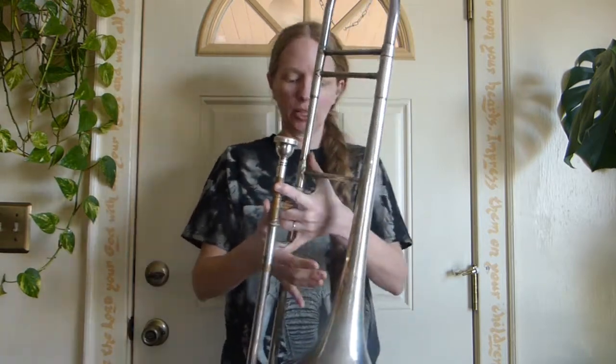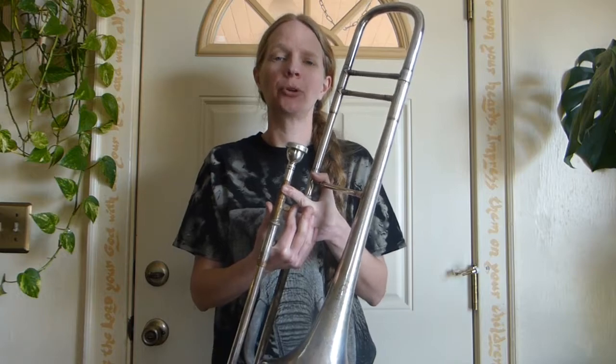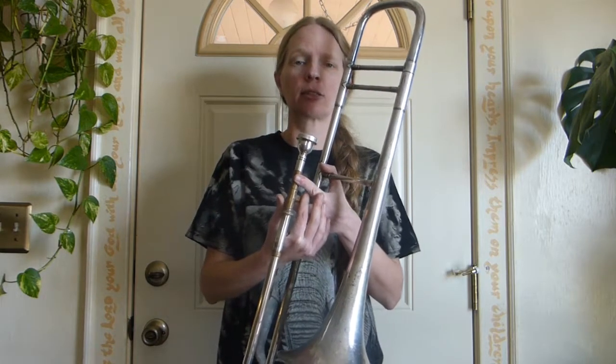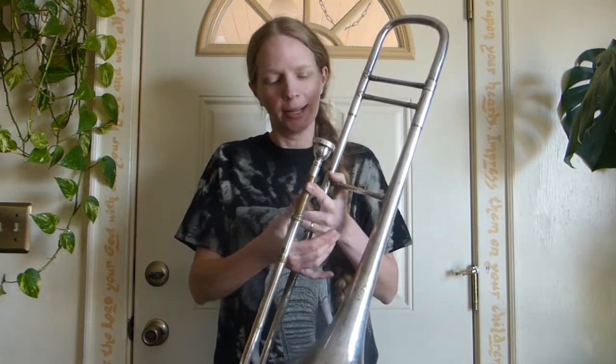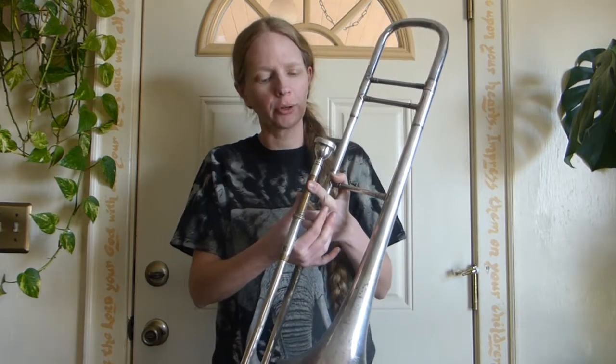So this is a trombone. This particular one, I needed a trombone in order to play with the beginning band. It's not an instrument I'm very good at, but neither is the beginning band teacher. So I just needed something to demonstrate to the fifth graders.